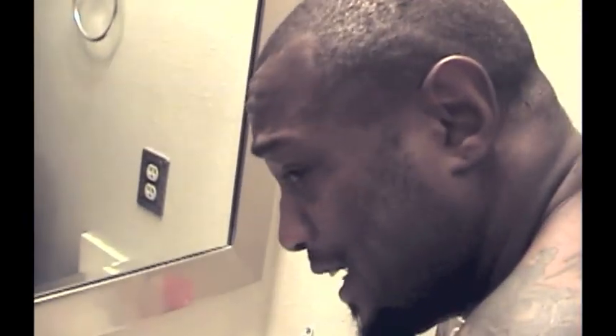Here's my exfoliating scrub so I can get this head ready. Pre-shave, my hair was pretty long so what I did is I took some clippers and shaved my head down so I can get a good quality clean shave.